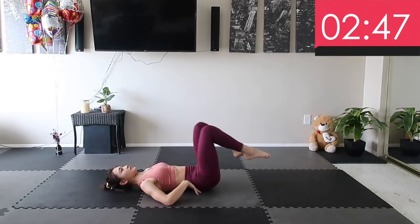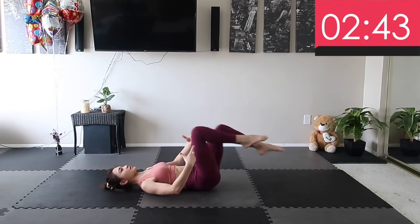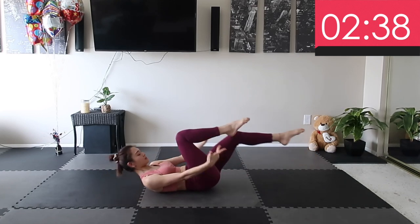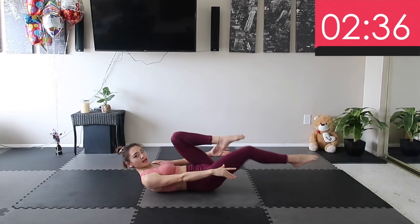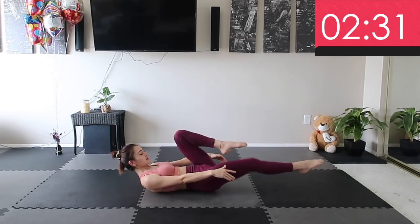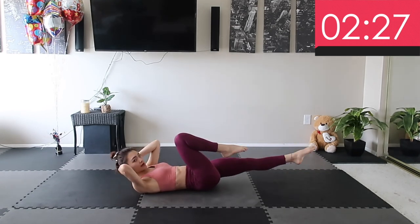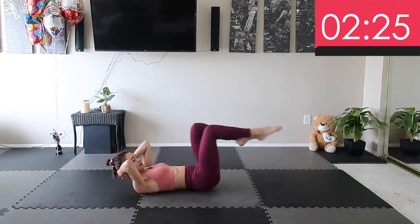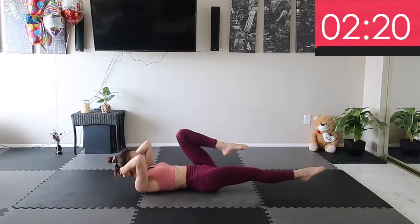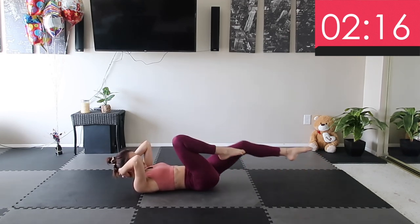Try not to rely on your lower back because it's gonna get hurt. Try to control the entire body through your abs. And if it's easy for you, you can take your hands off the mat and switch your legs. Now if your legs are getting tired, you can put your hands behind your head and hold it like this. Keep it up — make sure you keep breathing. Inhale and exhale.